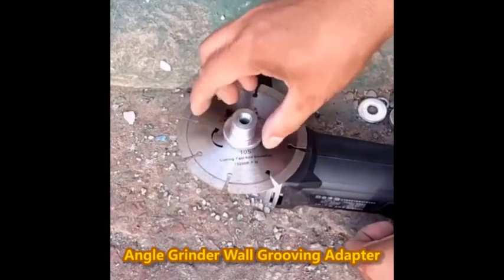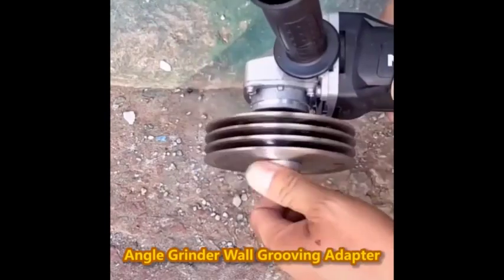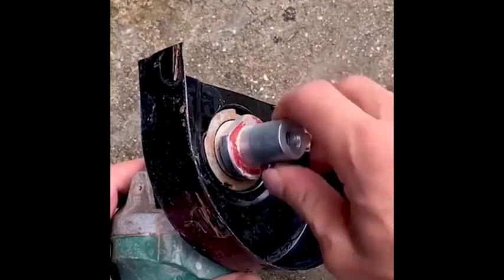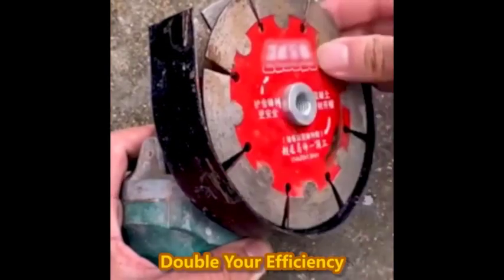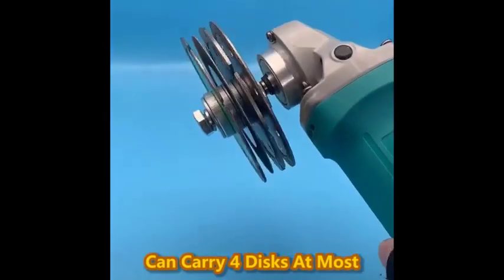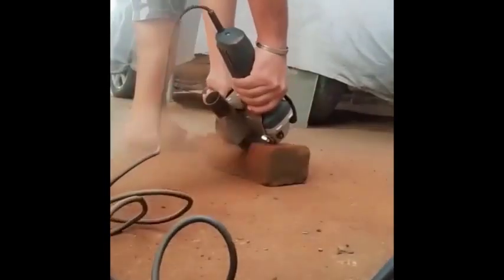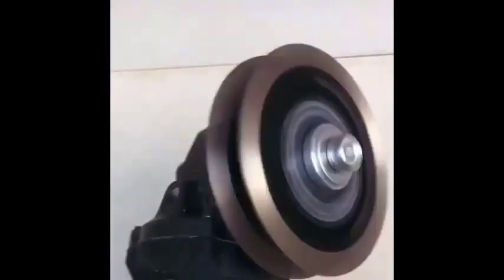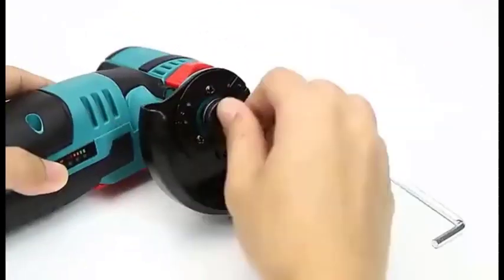Number 4: the Shenheoxu 12V Mini Angle Grinder Brushless Motor Cordless Polishing Grinding Machine with Diamond Cutting Electric DIY Power Tools. This is a small, lightweight, and portable angle grinder perfect for DIY projects and small-scale commercial use. It has a brushless motor that is more efficient and durable than traditional brushed motors, and it operates at a rotational speed of 19,500 RPM, which is powerful enough to handle a variety of tasks including grinding metal, cutting wood and tile, and polishing surfaces.